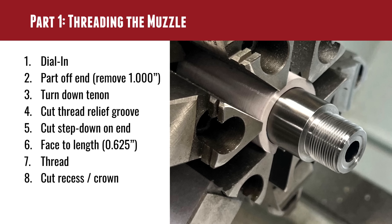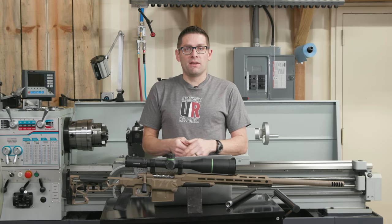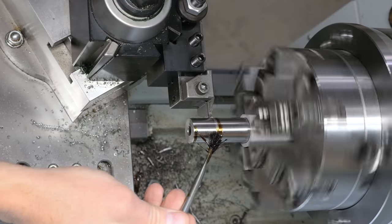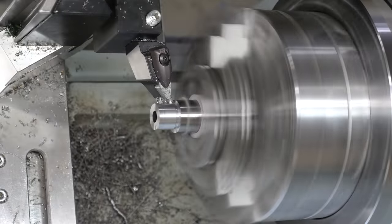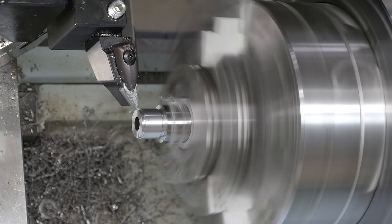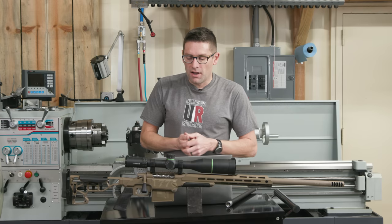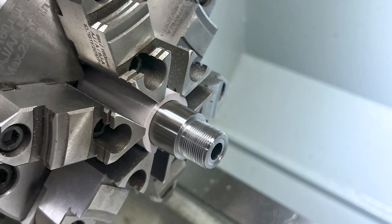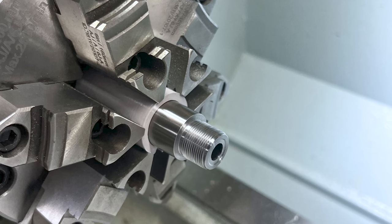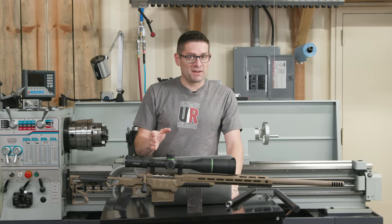Part one of the machining is threading the muzzle — we do that first to use the barrel extension and establish overall barrel length. Finished barrel length was 26 inches, so I started by parting off that inch, turned down the tenon to three-quarters of an inch, cut the thread relief groove, cut the step-down where your muzzle device will self-center before engaging the threads, face it to length, thread it, and cut the recess and crown — just a flat profile here. I also have a 3D-printed prototype bushing that's straight on the outside and tapered on the inside to support the barrel in the lathe evenly without shim stock.